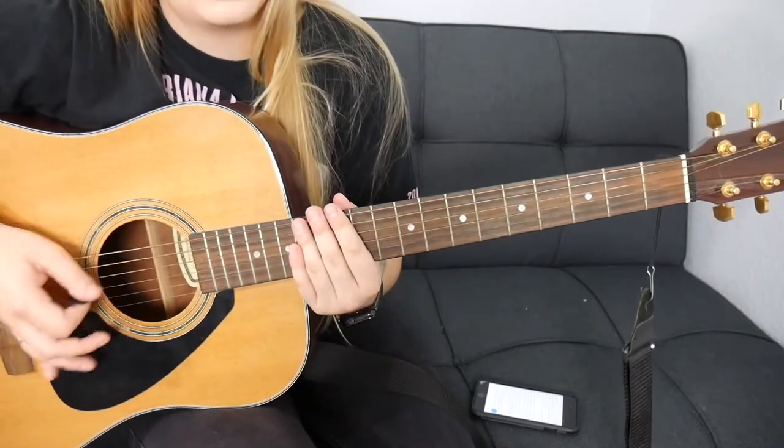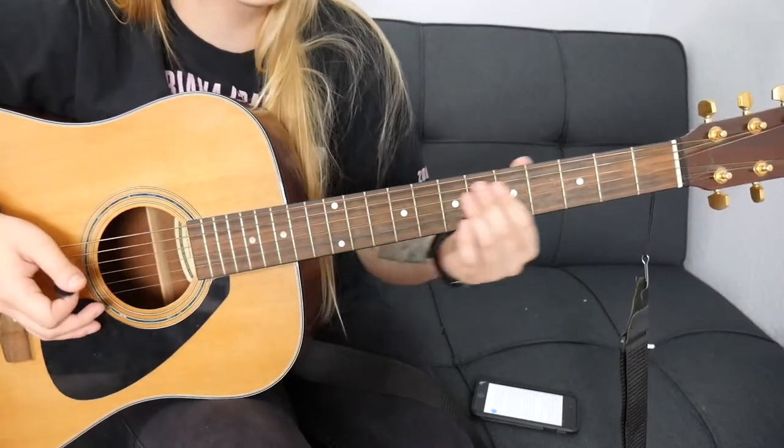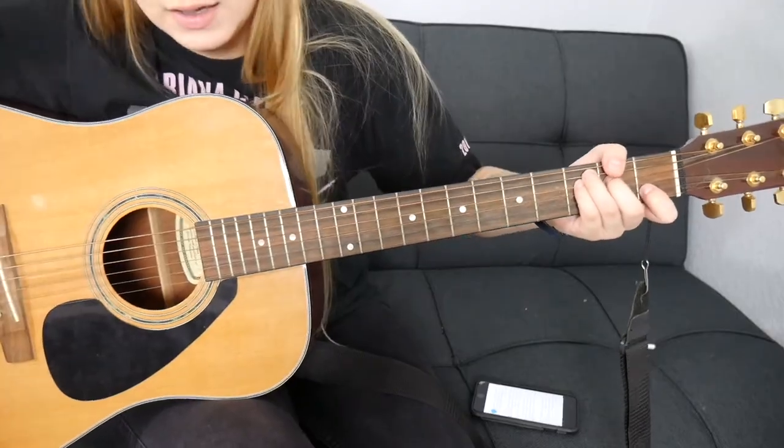Sorry this guitar sounds a bit wonky — I'm not used to playing acoustic lately. But yeah, that's all I really have for you in this tutorial. I really hope it was easy for you guys to play and pick up. I really love this song and actually want to make a cover of it — not sure if I want to loop it or do a full production, we'll see where it goes.